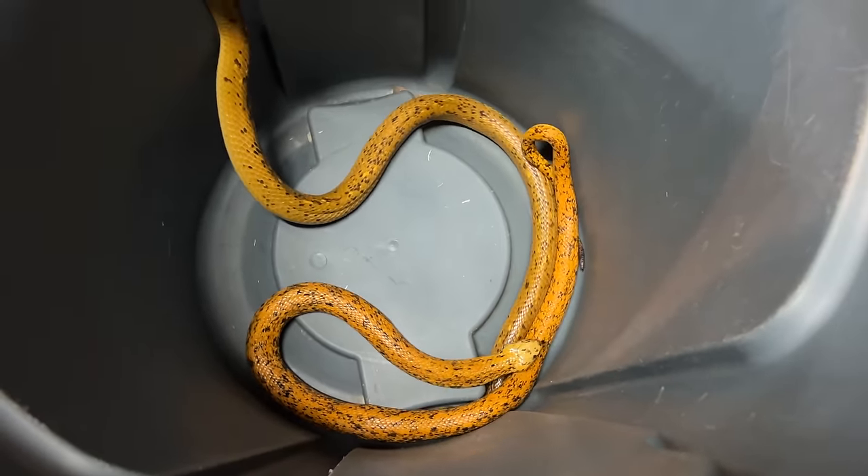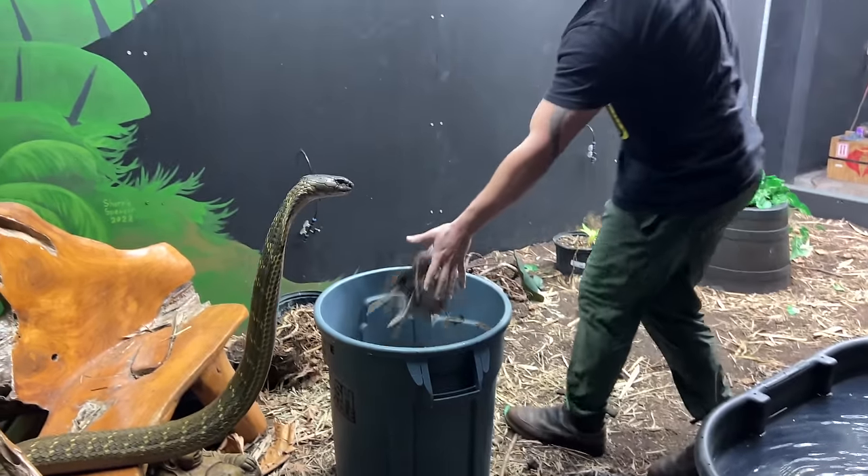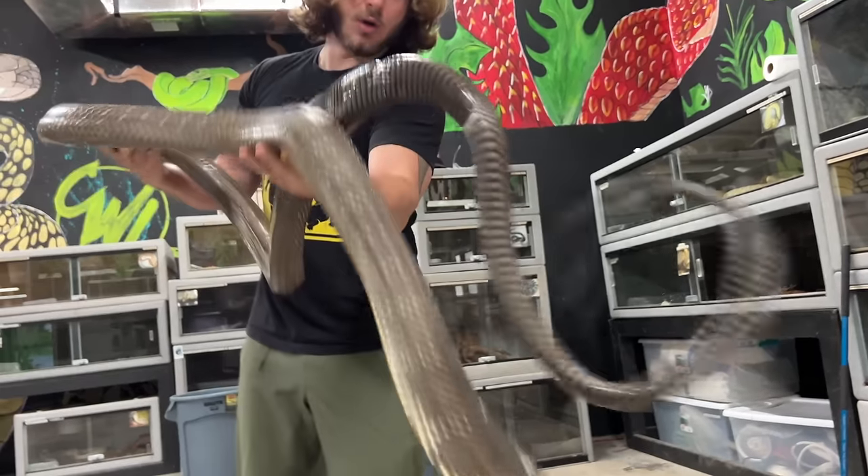Look how beautiful these guys are. How cool is that? Little eyelash viper. Indonesian pink toe.